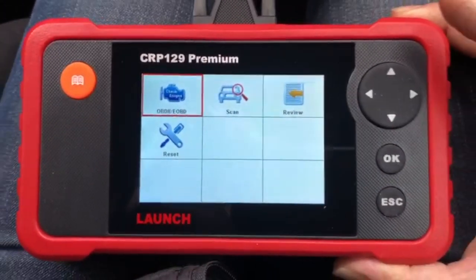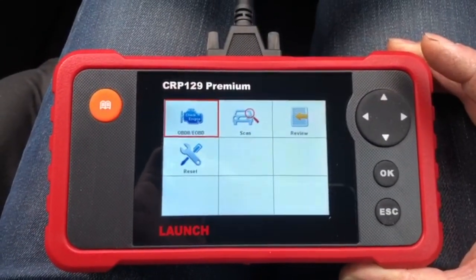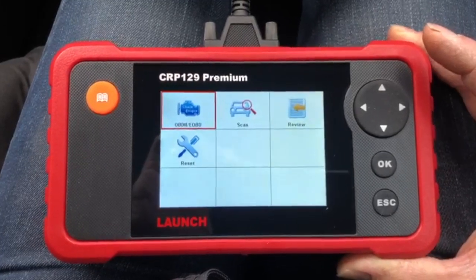If you guys need a half-decent diagnostic machine, go for the CRP129 Premium. Don't go for the non-premium CRP129 because it doesn't do half the things this one does. The only thing I'd say to Launch, if you're listening — you should include a carry case. I know it's robust and padded so it's hard to break, but it'd be nice to have a little carry case to keep everything — cables and all — in one place. I'm going to source a carry case for it.